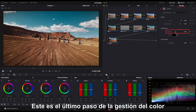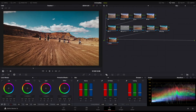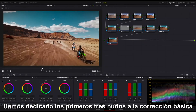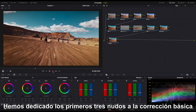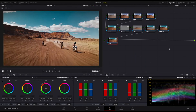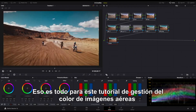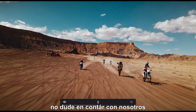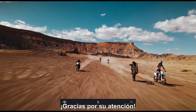This is the last step of coloring. Let's do a quick review of the content in this video. We spent the first three nodes on Primary Correction, and switched to Stylized and Creative Grading with the rest of the nodes. That's all for this coloring tutorial for aerial footage. If you encounter any questions when using our products, do not hesitate to contact us. Thank you for watching.